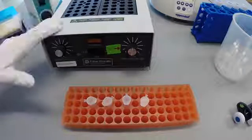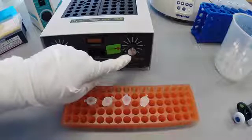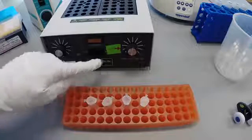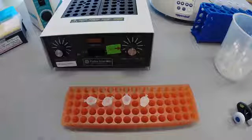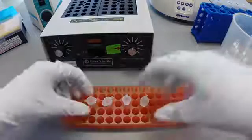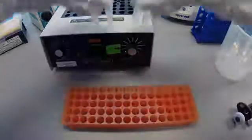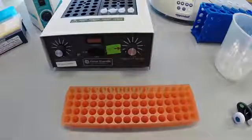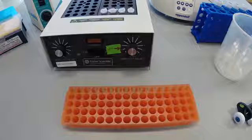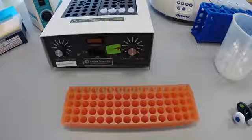Prior to beginning this protocol, the heat block should be dialed to 50 degrees and turned on by flipping the switch. If it's heating, the light will glow red. Place samples in the heat block. This incubation must proceed for at least 90 minutes, but can also be left overnight.